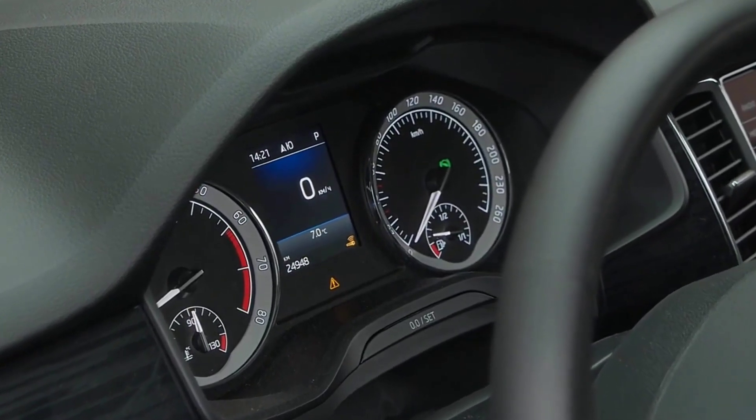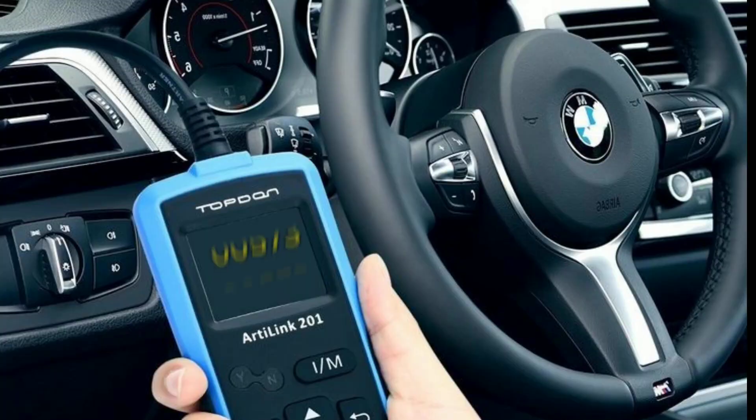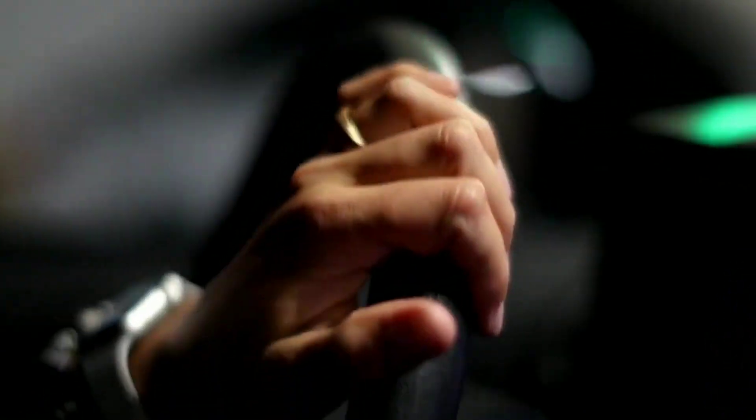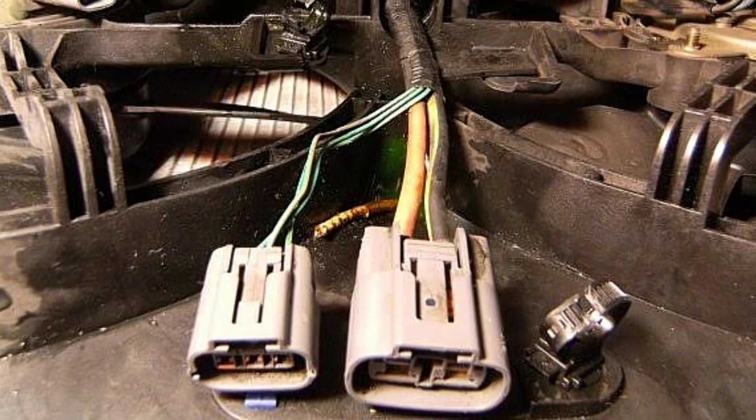Locate the wiring harness that powers the power assist steering — this is located just behind the battery in the engine compartment. When you disconnect the wiring harness, the signal communication with your scanner will be lost. Reconnect it back to regain the signal; the steering will get back soft as it should be. However, if this happens, don't be tricked — the problem will come back again.